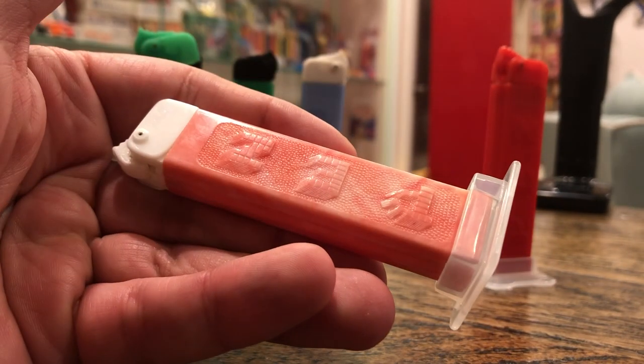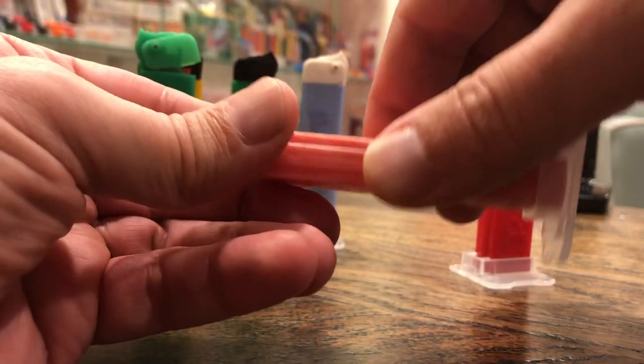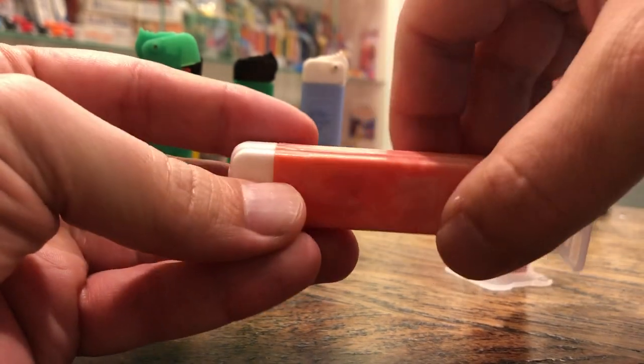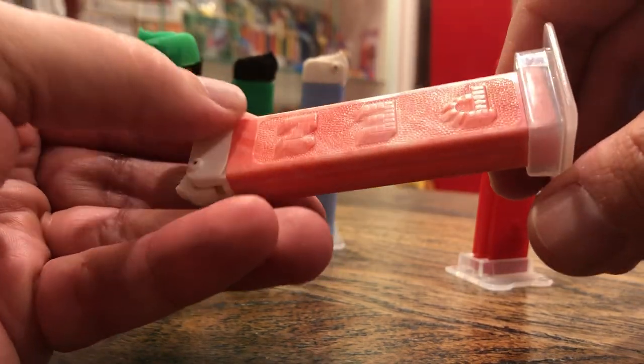This one's what's called Salmon Marbleized. You can see it's got these red and white swirls in it. Just your standard white sleeve, and again, Box Trademark, shadow on both sides.